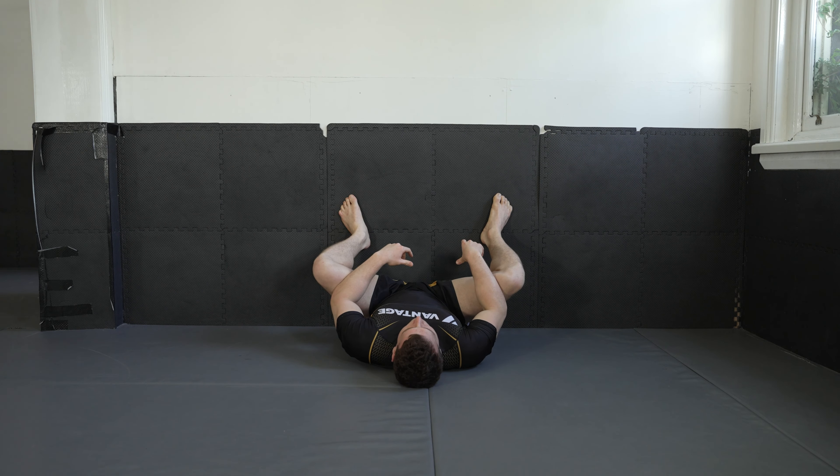Whilst I'm talking and describing and giving cues, make sure that you're deeply breathing in through your nose and out through your mouth or your nose.